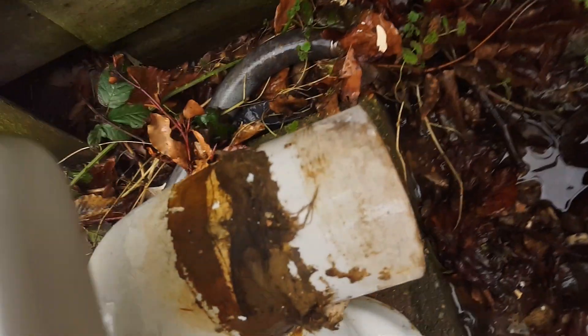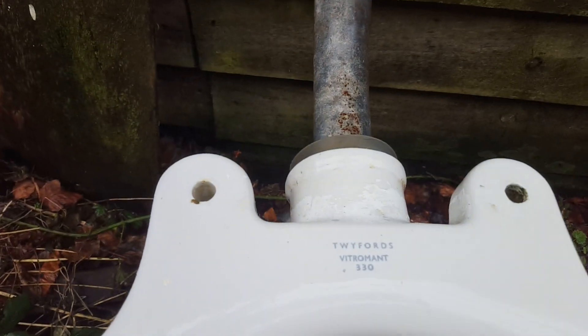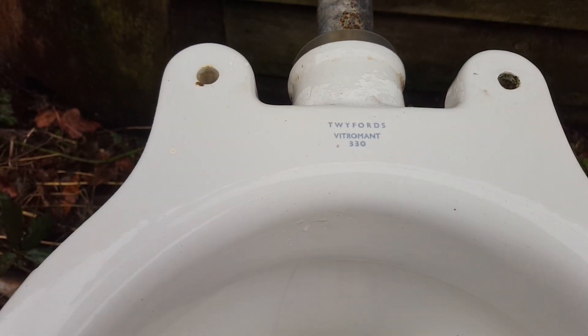Still got some of the original putty which I haven't cleaned off yet. There's a lead trap — this is dirty so I'm not going to film that. Vitrumant is regular earthenware, and that was the original material Twyfords used to use.